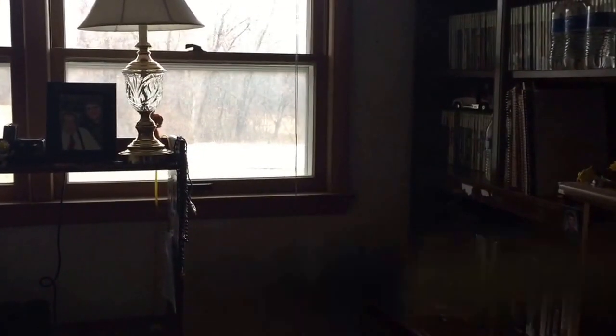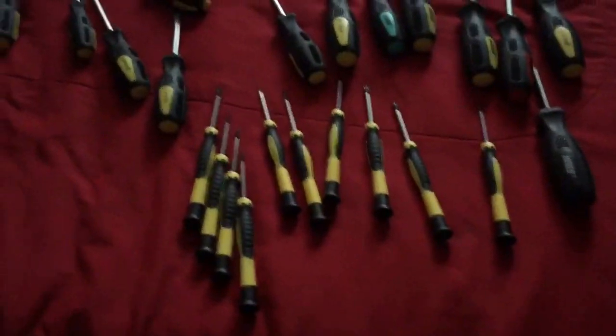Now these are by far the neatest things ever. You can see these are all like little screwdrivers right here.